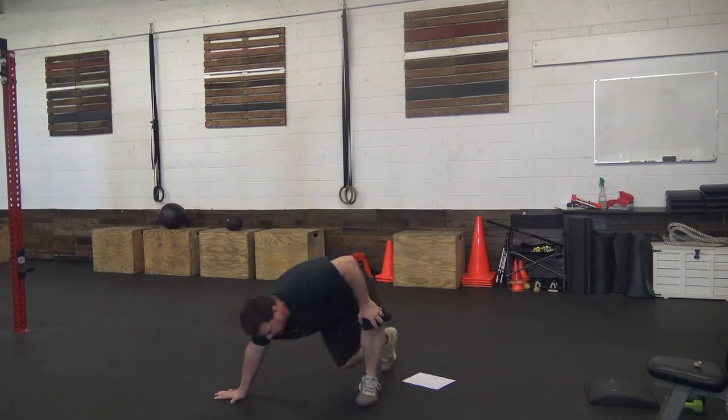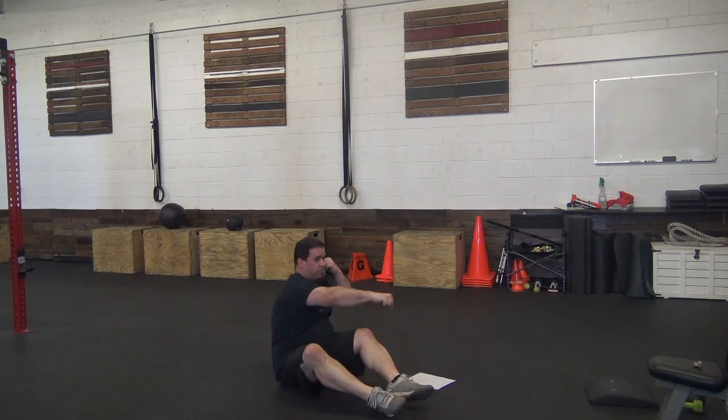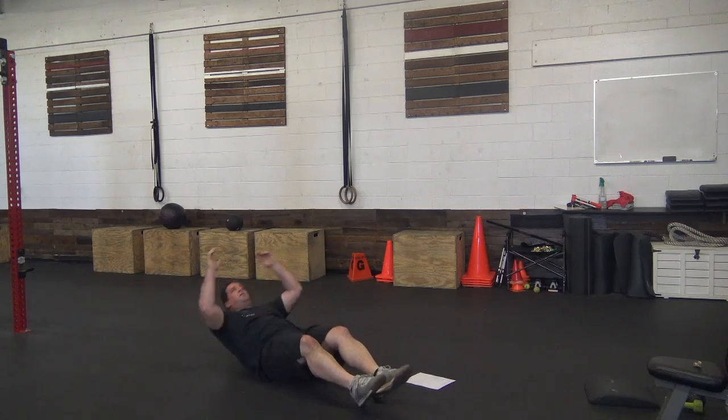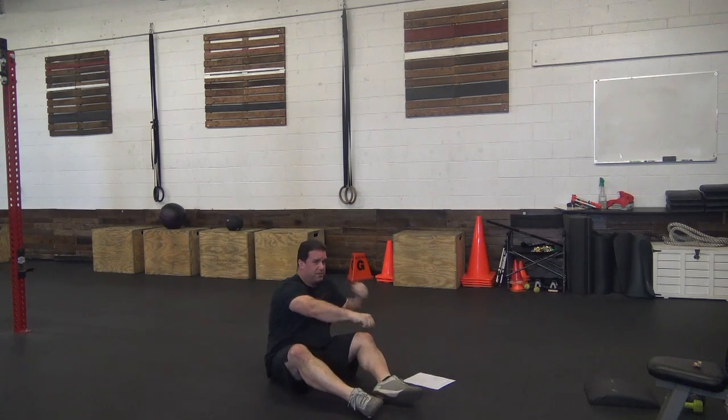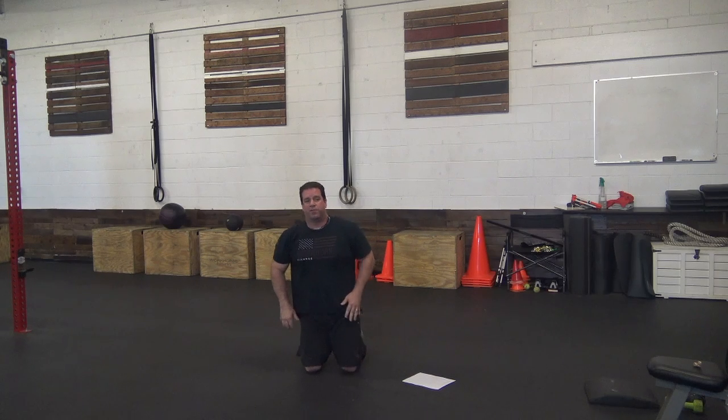Then we're going to have 24 sit-ups with a punch at the top. It works just like a regular sit-up — when we come to the top we're going to throw two punches. So we come up, hit two punches, come up, hit two punches.